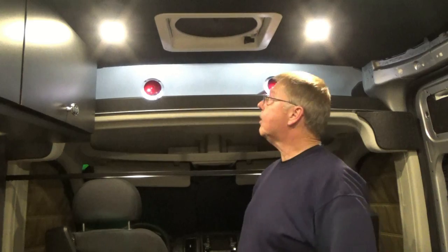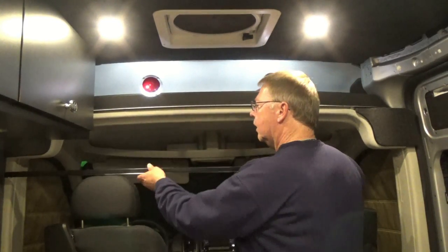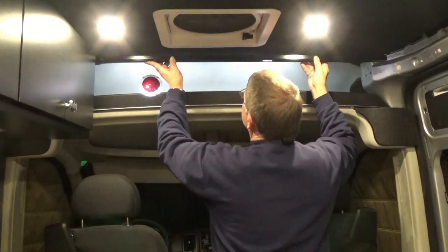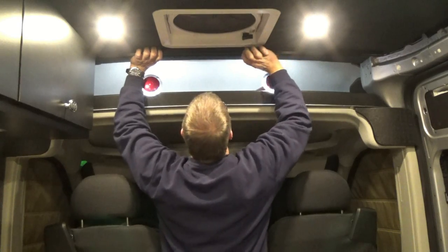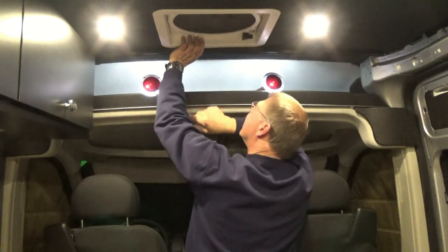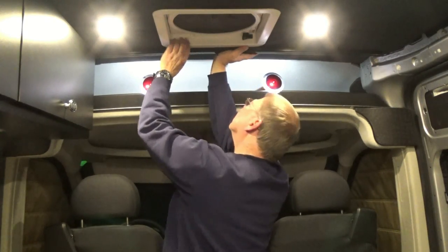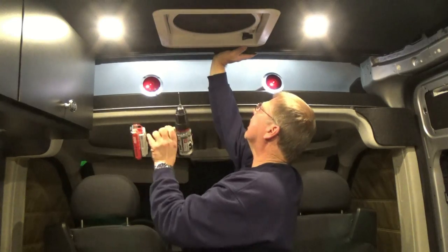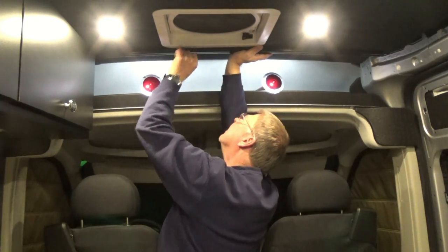I'm all set up and going to install this track right behind the fan shroud here. Since I cut it to length, I can tuck it right against the wall — I'll line it up about right there, pre-drill my first hole, and put a screw in there. It's got quite a spring to it, so hopefully it does all right.